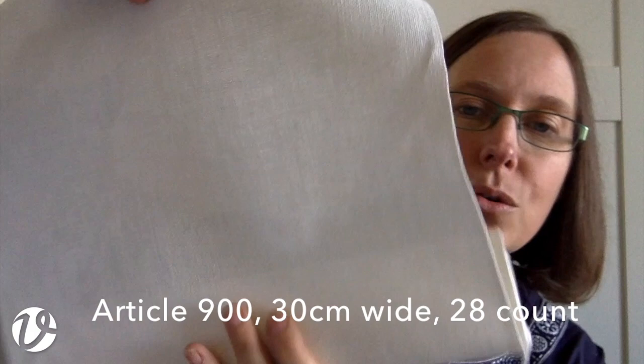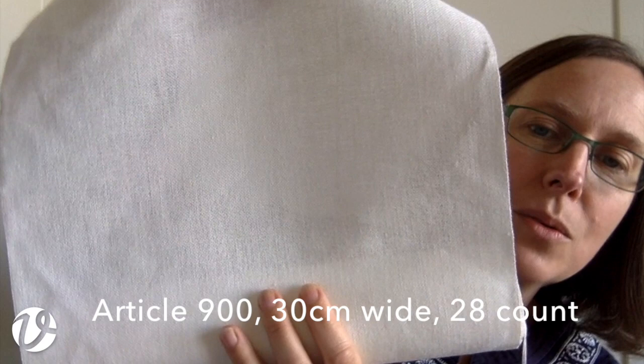This one is article 900 again, the same as the 6 centimeter wide one, but this one is 30 centimeters wide. It's also a creamy white. The threads are quite plump and it's actually really lovely woven fabric — a joy to stitch on and really lovely to work with.